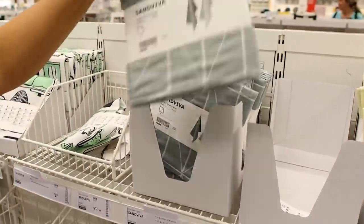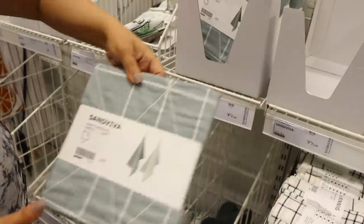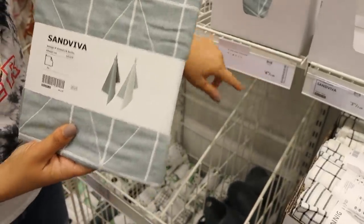Don't forget to check out the dish towels. I love these blue ones — they're 16 by 24 inches and you can hang them on a hook. You can get two of them for $4.99.